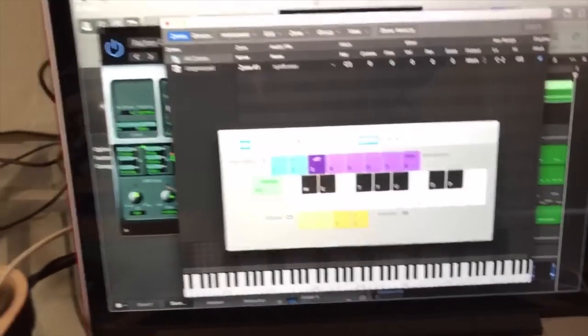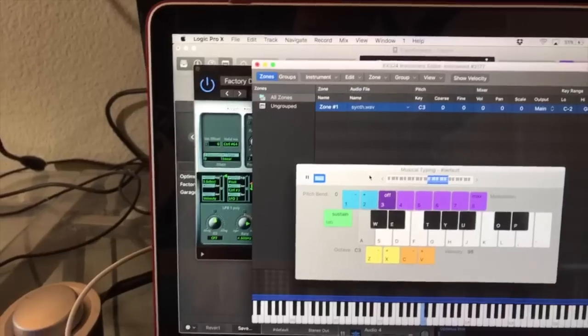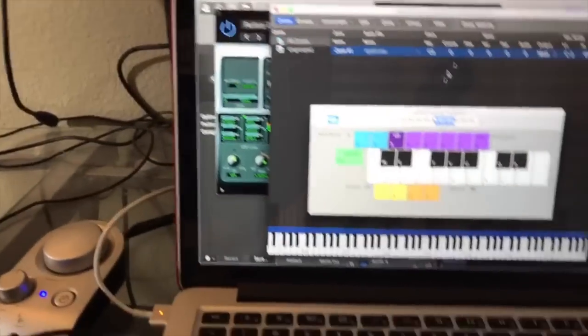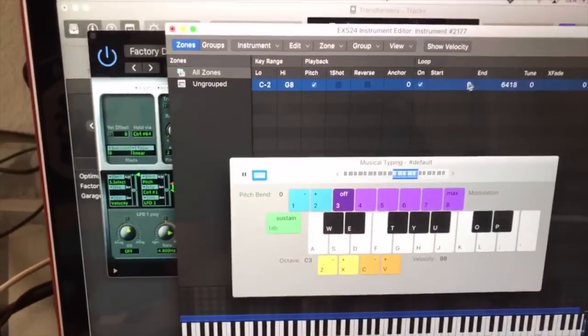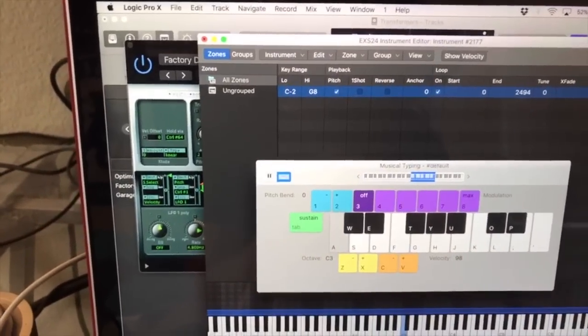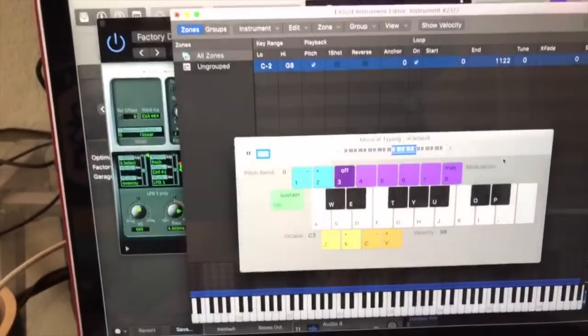I'm going to drag my audio sample in here and bring up my keyboard so I can play it — there's the original sample. The cool part comes if we do something called looping. Here's my start time at zero seconds and here's my end time. If I drag down, it gets faster — drag it down even more, even lower — so now we're starting to get almost a synth sound.